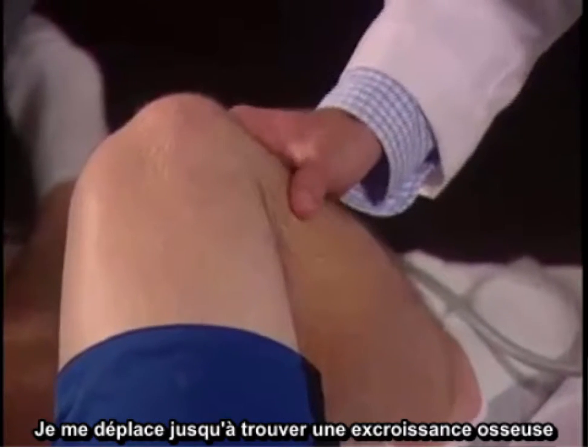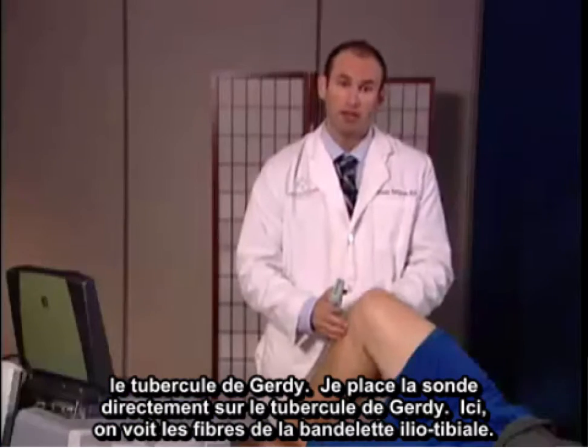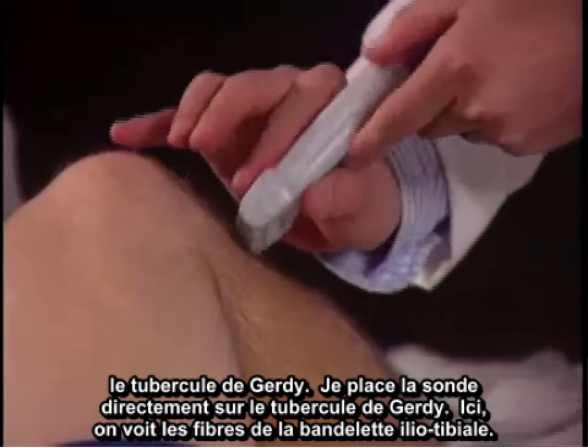I move medially until I feel a bony protuberance, which is Gerdy's tubercle. I'm going to place the probe directly over Gerdy's tubercle.